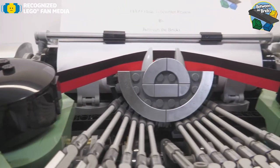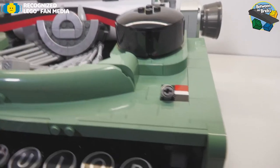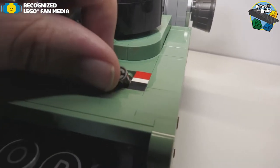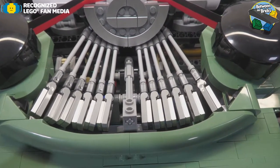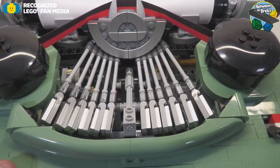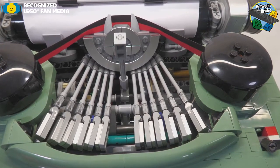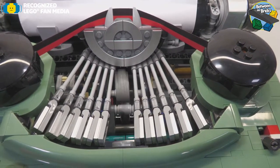The black and white ribbon is in fact a cloth piece, which is really cool. You'll see here that there is just a little bit of aesthetic functionality, which is the switch to go from black to red. If we take a look at the keys from the top down, you'll notice that it is only the center key that moves at all, so it doesn't actually type, but the functionality is pretty good and it does have a nice little tap to it.